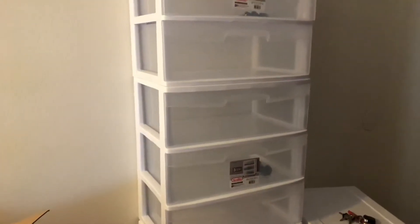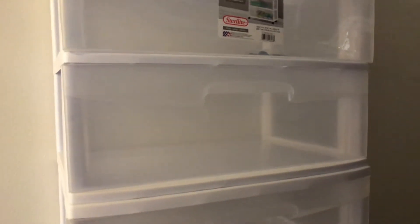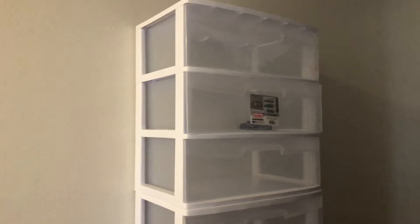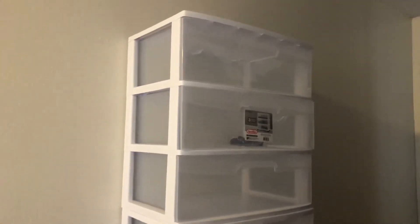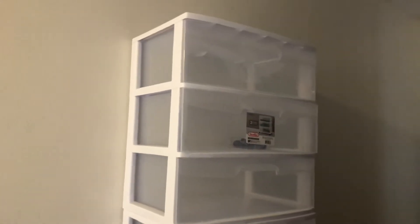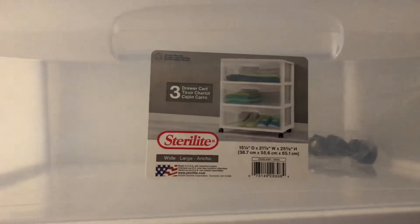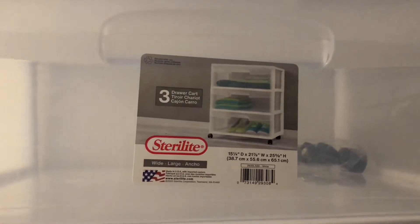It absolutely looks nuts in there. This actually comes with wheels but we're not gonna use that since it's going to be stuck in just one place. The reason I chose this is because if I don't want it anymore I can just throw them or give them away — very easy to dispose. Let me zoom in so you guys can see the measurement and the brand. Go ahead and screenshot that if you're interested.